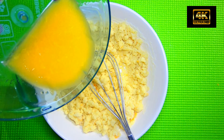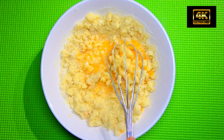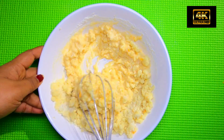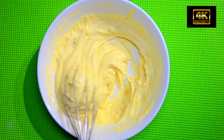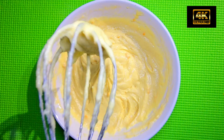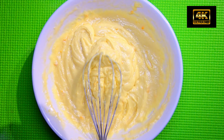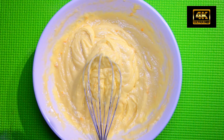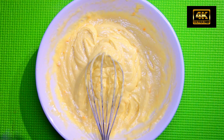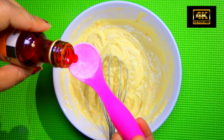If you are using the juice, it makes a soft batter. I will add the texture to the mix. I will add color — orange color.